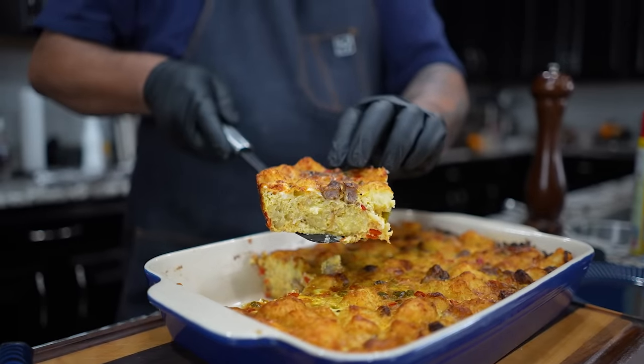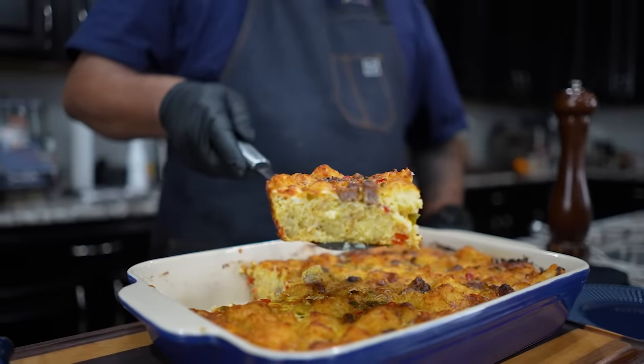Okay folks, it's the holiday and I got the breakfast for you. I'm finna show you a breakfast casserole that's on steroids. Let's get it.